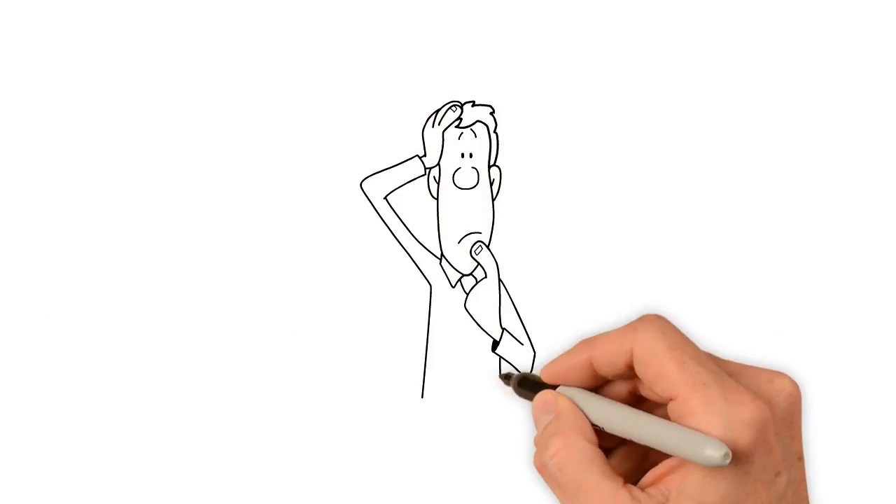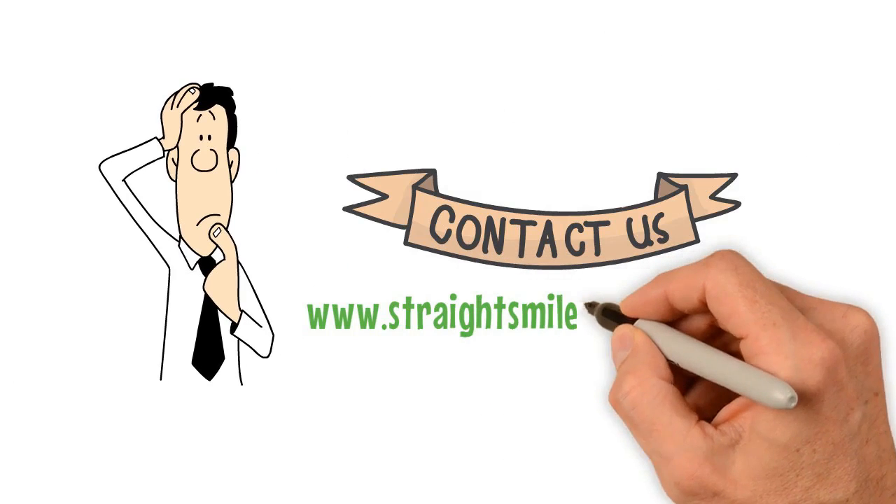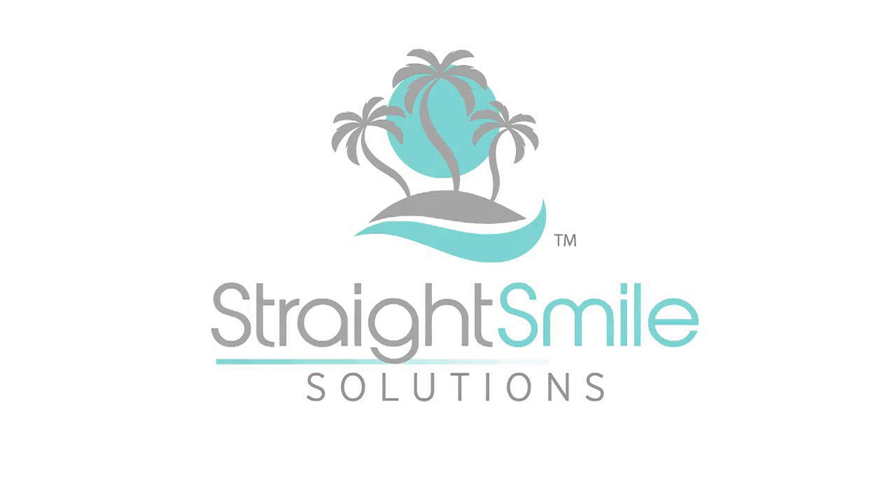If you have questions or concerns about this video, please contact us directly at www.straightsmilesolutions.com. Enjoy the video.